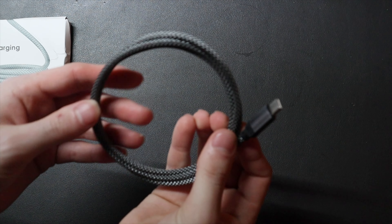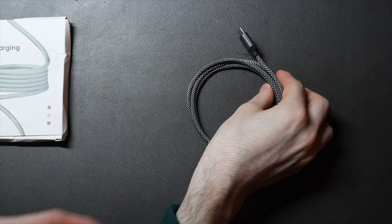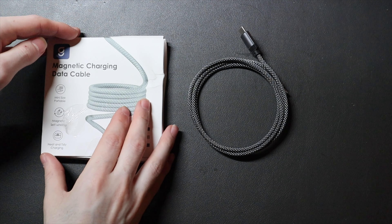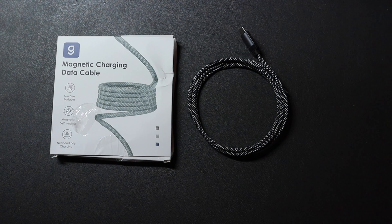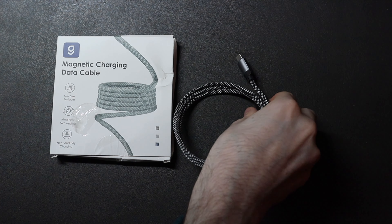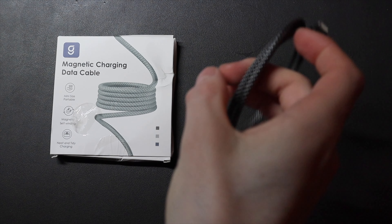The magnet will kind of just hold the cable together. It's not a super strong magnet — when I first pulled it out of the package I was actually kind of worried about how it would stay once the cable was stretched out and stayed in one position for a while, but I haven't wrapped this cable up in weeks and as you can see it went right back.